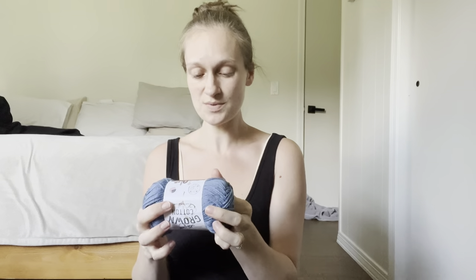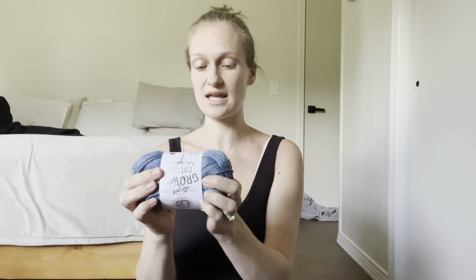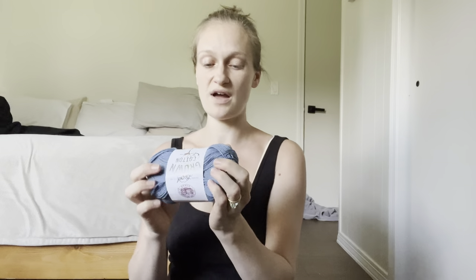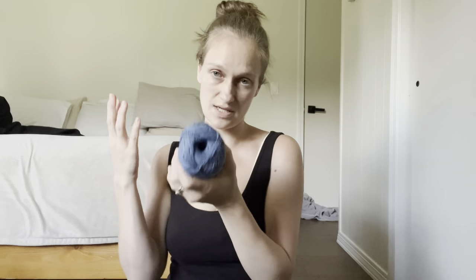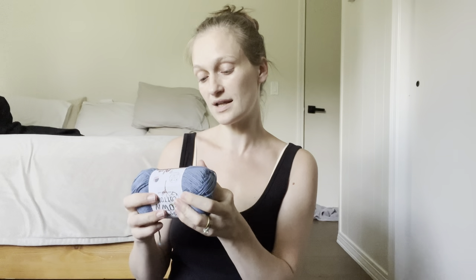It's a 100% USA cotton, handwash, lay flat to dry. You get 184 yards per skein, which is 3.5 ounces — so a pretty good amount of yardage. You can definitely make some nice smaller projects with a few skeins or grab a whole bunch and do something bigger. This yarn does have dye lots on it, so if you grab any of this, grab enough for your project so there's no variation among your skeins.